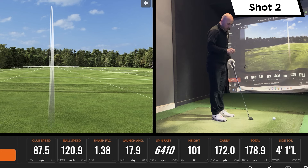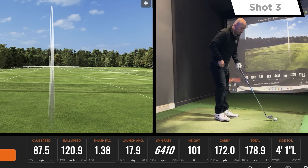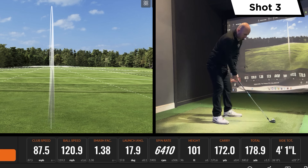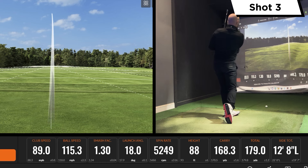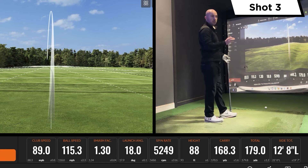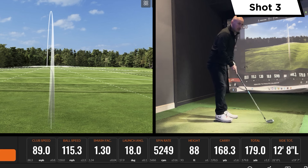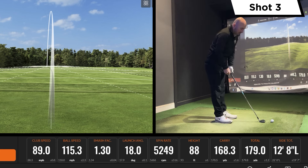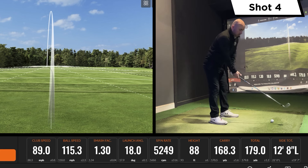In terms of loft, we've got the TaylorMade at 33 degrees, the Srixon at 32 — so a little stronger in the Srixon, bear that in mind with the distances. Not a great strike there but it's still showing a level of forgiveness — only dropped four yards compared to the previous one on the carry. They've got this speed foam air to help with a little bit of forgiveness. It feels quite hollow — it's a forged face but it is quite hollow, you can feel that when you're striking it.